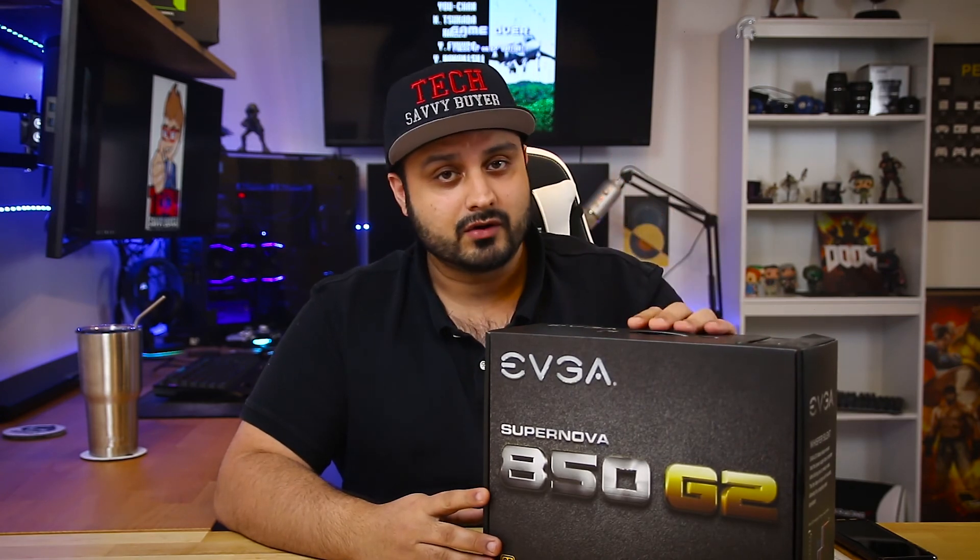Guys, I hope this answers all the common questions you've had about power supplies. If it did, please leave this video a like and subscribe to my channel as it does help it grow. Until then, I will see you on the next episode of Quick Tips.